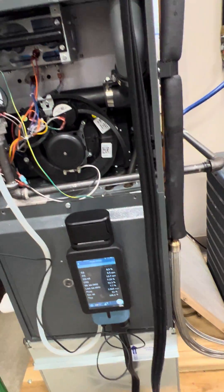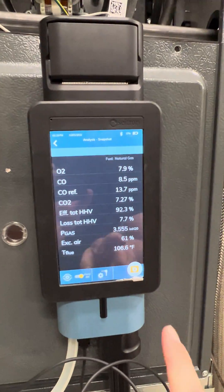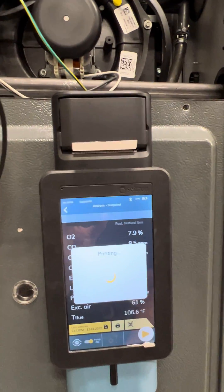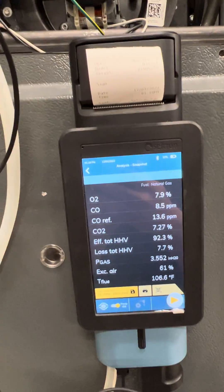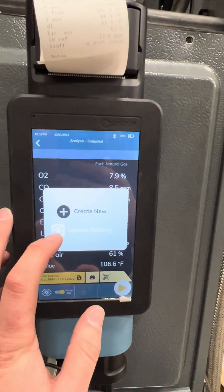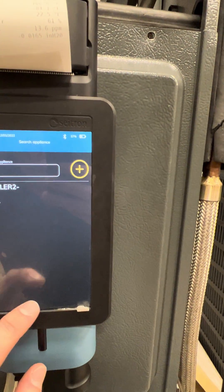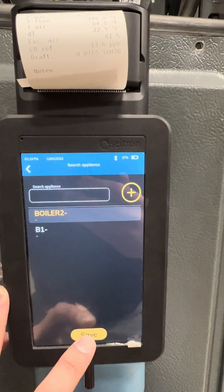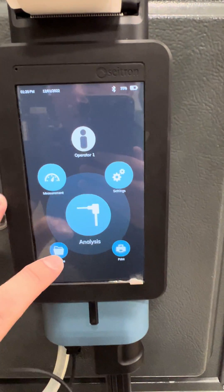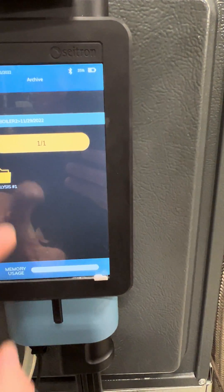Once your readings have stabilized, using the Novo Combustion Analyzer, you hit the snapshot button to save your readings. Then you can either print out your readings directly using the internal printer, or save your readings into a previously stored customer folder. Hit the Save button, and you can either create a new customer or update an existing customer. I'm going to update an existing customer — let's say I work at a hospital. Hit Next, select Boiler 2, and press Save. The memory is saved into the Archives menu. I can view the data in the Hospital folder under Boiler 2. Everything is date and time stamped.